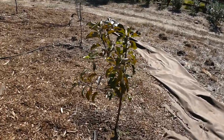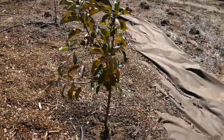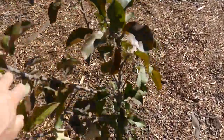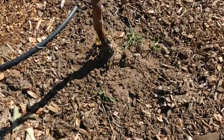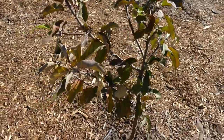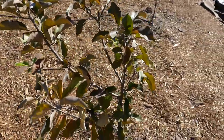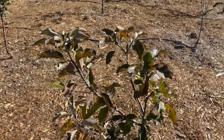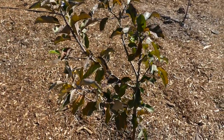Then we're over to the Golden Dorset apple. This one's done okay, but the roots aren't too happy — it doesn't have a super strong root system. It's a little uneven too, but I'm sure that will even out in the next spring growth.